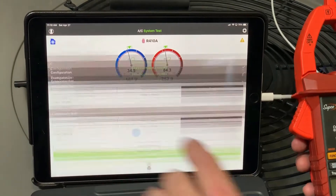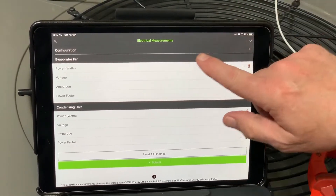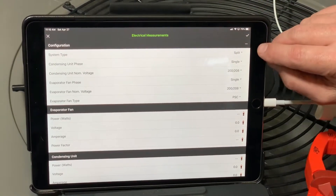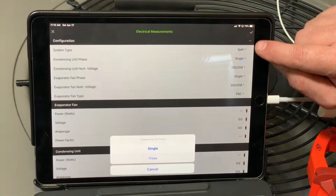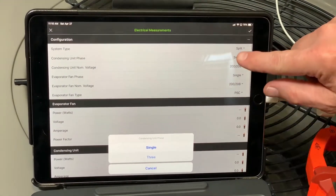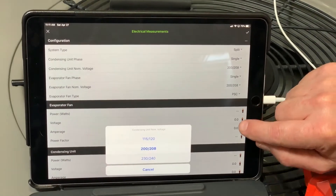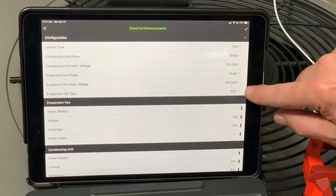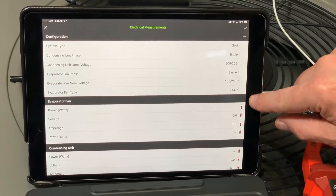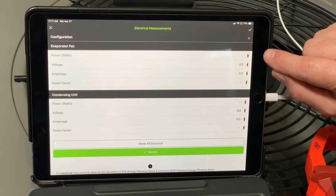Back on the home screen, go to the electrical section and tap the plus button for configuration. Make sure it's configured correctly — in this case it's a split system, single phase. You can choose single or three-phase, and select voltage. This is 208 volts, so I'll select 208. Everything's configured for my air handler, so that's all good.